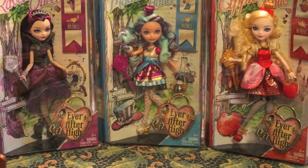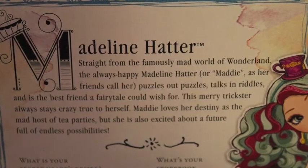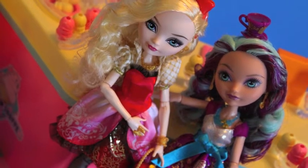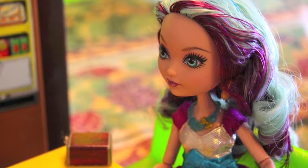Ever After High is essentially a high school for fairy tale characters. So where Monster High has the daughter of Dracula, Ever After High has the daughter of the Mad Hatter. There are four dolls in the original inaugural release. This is one of them, and this was actually the one I was most excited about because she was super cute in the promo shots and in the web series. She's kind of like the Luna Lovegood or the Pinkie Pie of Ever After High, which I like quite a bit. But let's talk about Madeline, who I'll probably call Maddie throughout this review.